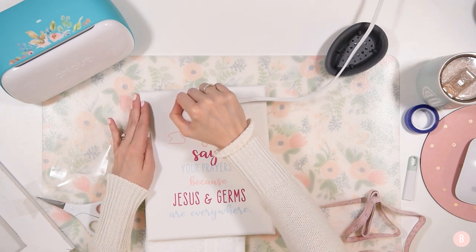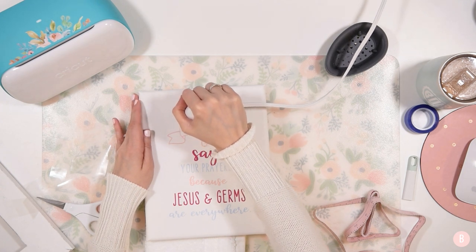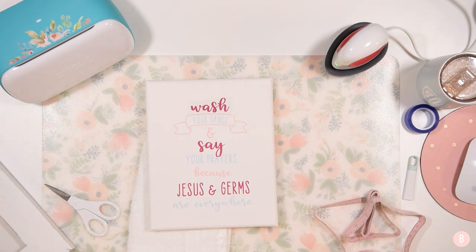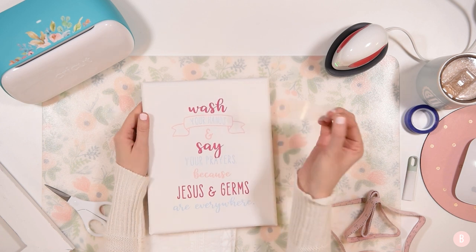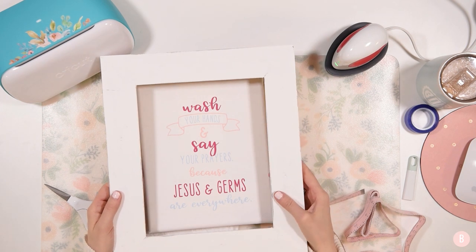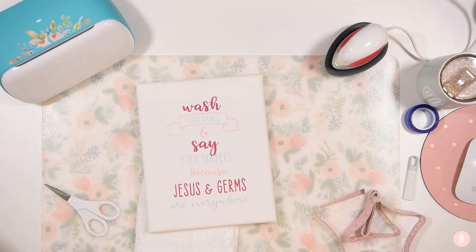That looks really good! Now we just have our final little piece — "wash." One thing to be careful with the mini EasyPress on canvas: don't over-rub on the canvas itself because it can leave marks. Try to keep your press on the carrier sheet as much as you can to avoid rough marks on your nice white canvas. I think that looks really good — maybe move that over just a hair. It's our last piece, so I'll go ahead and press that and we will be ready to glue our frame onto our canvas.